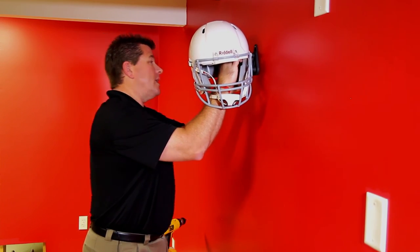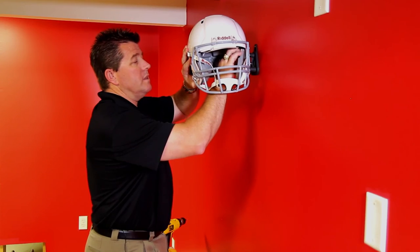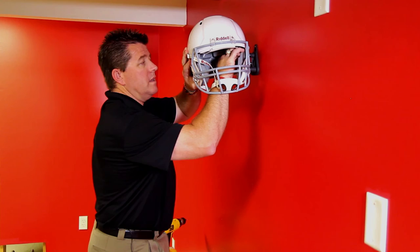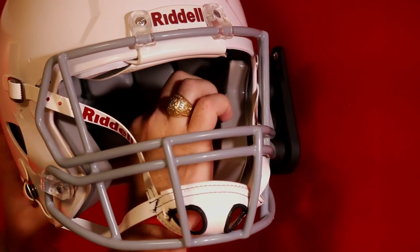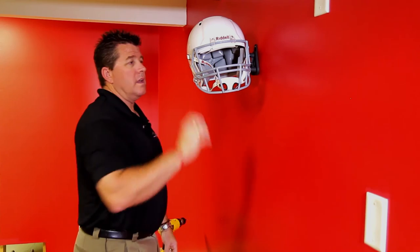Do not over tighten. Once it's snug, you can make your final adjustment with your helmet. Put it in the exact position that you want. Tighten down the compression plate — this is what holds the helmet into the mount properly. Once it's snug, put an extra quarter turn on it to make sure it fits nice and tight, and now you have your helmet mounted on the wall.